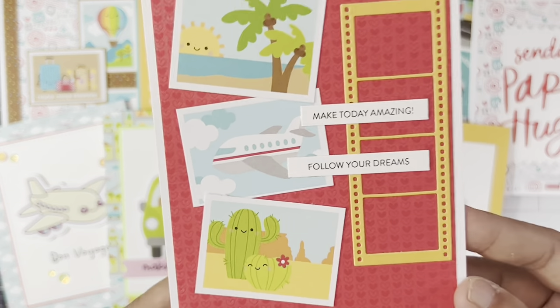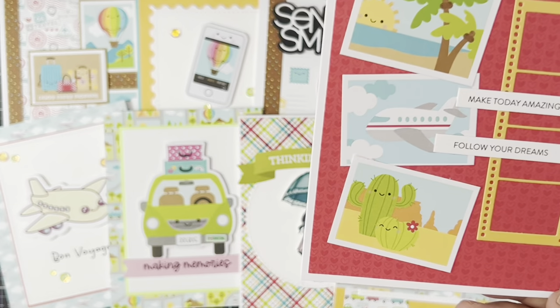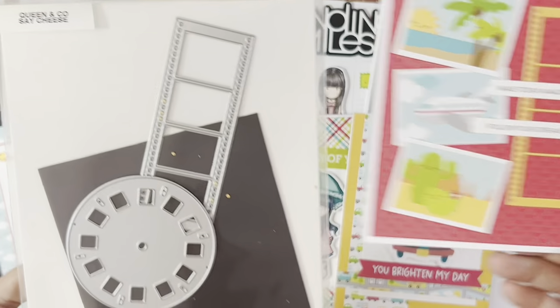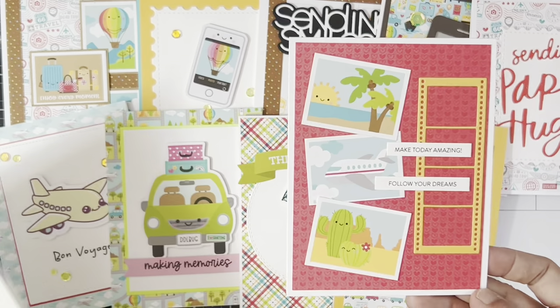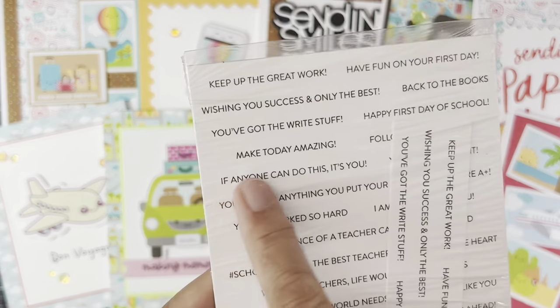For this final card, I used the Queen and Co. Say Cheese film strip die, and I really loved it. The sentiment I used was one of the sentiment strips from Simon Says Stamp — this one right here.